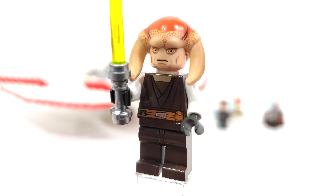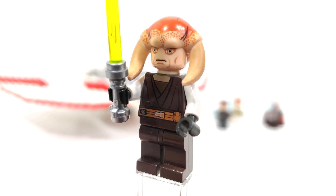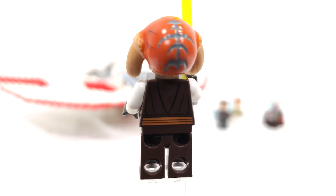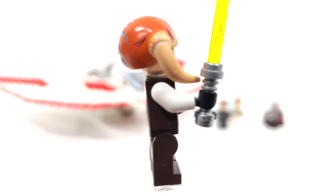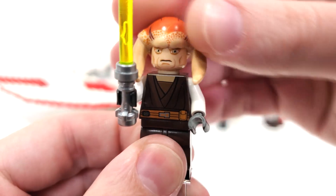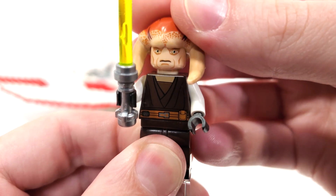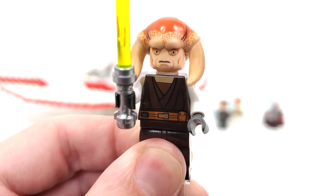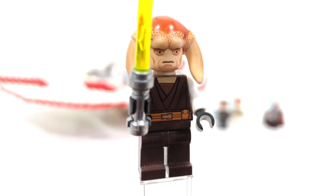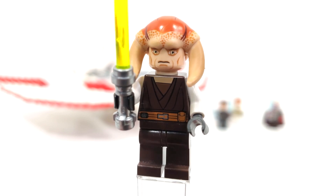For the very first time ever in LEGO form, we have Saesee Tiin, who you would have also been able to get within his Jedi Starfighter the next year in 2012. You get the printing from the front and back of the torso piece. There's a brand new mold for the back of his head, as well as those horns which attach to the regular headpiece — it is not dual molded, it's just printed on. It's a really amazing piece that they also used in the Palpatine's Arrest set, but they changed the facial expression on that one and made it Revenge of the Sith style instead of these giant Clone Wars animated eyes.